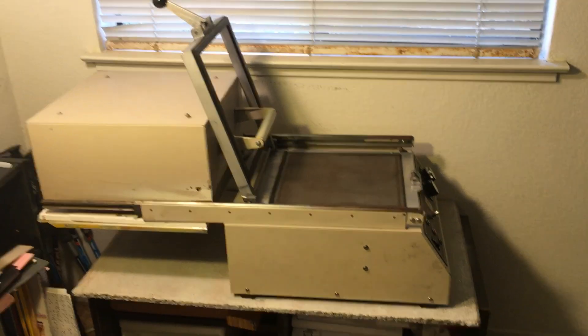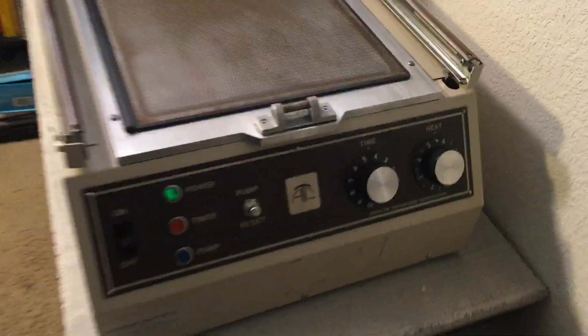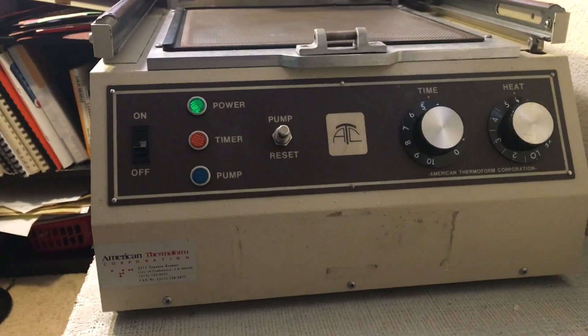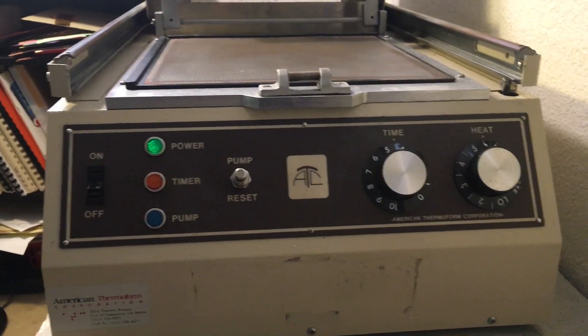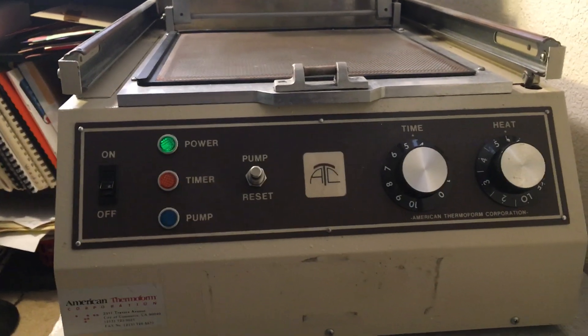I'm going to show you how to make a raised picture using a thermoform machine. This one's by American Thermoform — it's my pride and joy. As you can see, it's all metal and very heavy. Looking at the front, it shows the time and heat dials. The time controls how long the vacuum pump runs, and the heat controls how hot it gets.